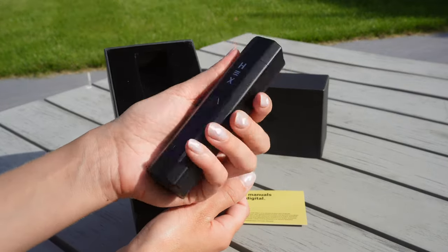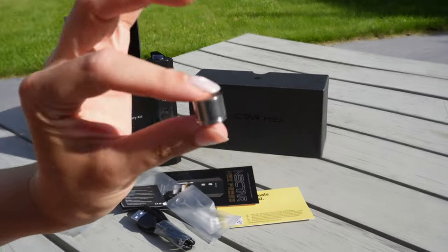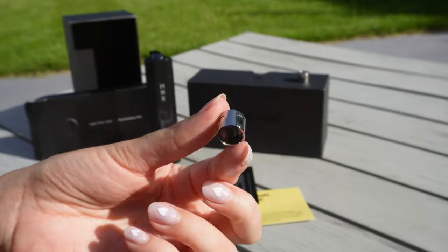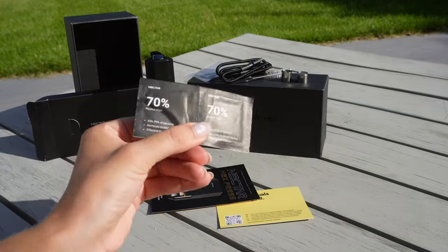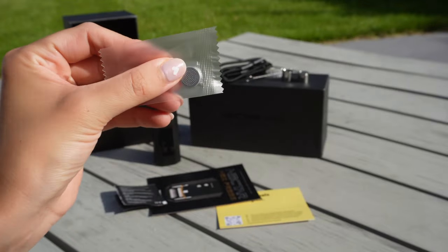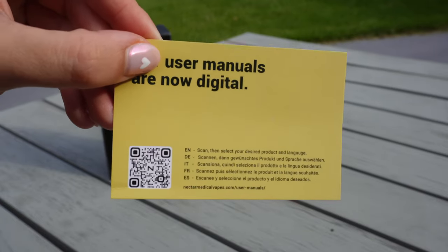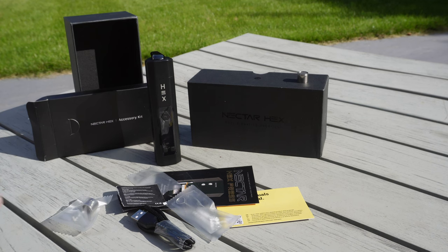In the box you get: the Nectar Hex vaporizer, a USB-C charging cable, a reusable dosing capsule for herbs, a reusable dosing capsule for extracts, a cleaning kit including a brush and two isopropyl alcohol pads, three gauzes for the resin trap, and a QR code card which contains the warranty registration and user manual.